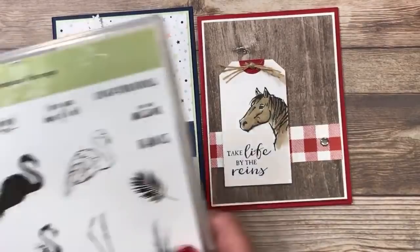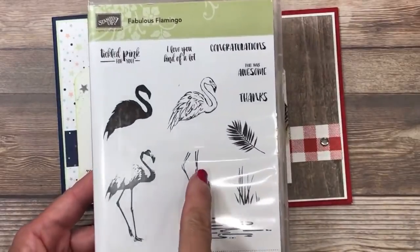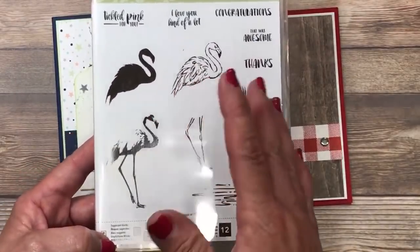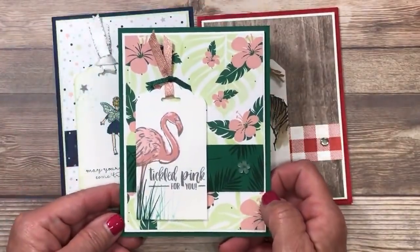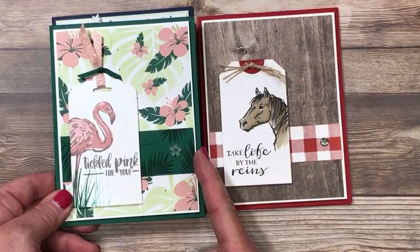The next card uses the Fabulous Flamingo stamp set, which is also in the annual catalog. This stamp set is so much fun because these images layer on top of a larger image to give you a great 3D look. Here is that third sample — same layout. Do you see it? It's just a change-up of the designer series paper and the colors. These are all stamps — there was no coloring here whatsoever. It's called two-step stamping. Just a small flower embellishment to fill up that area. Those are the three cards I've created tonight using that one sketch layout.